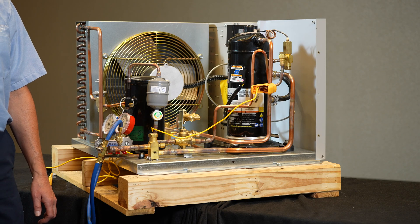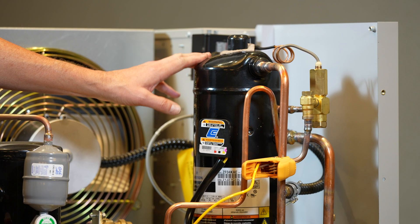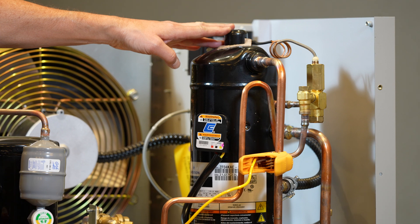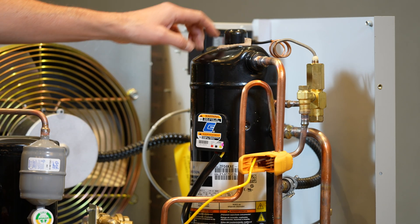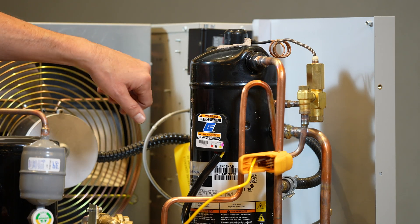This particular unit is a low temp scroll. It has what they call a discharge temperature valve on it. When the discharge temperature in the bulb on this head gets above 194 degrees, it starts throttling this valve to inject saturated liquid vapor into the scroll set to cool it down and help manage its discharge temperature.